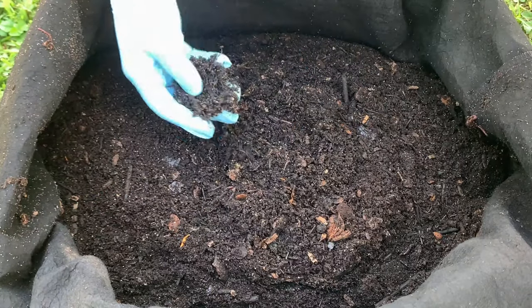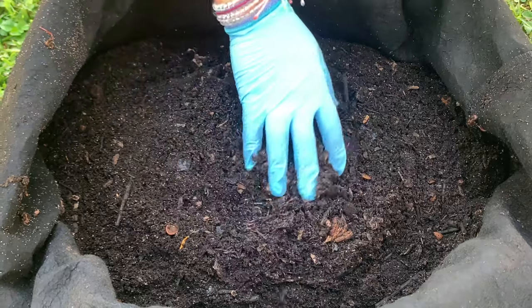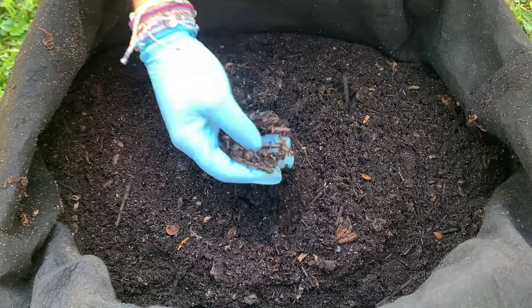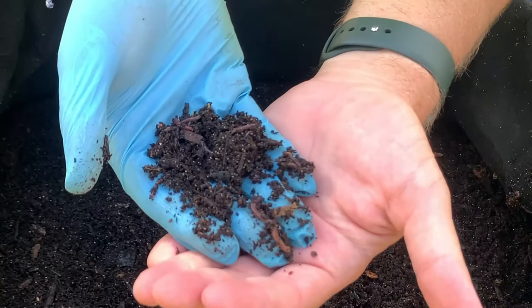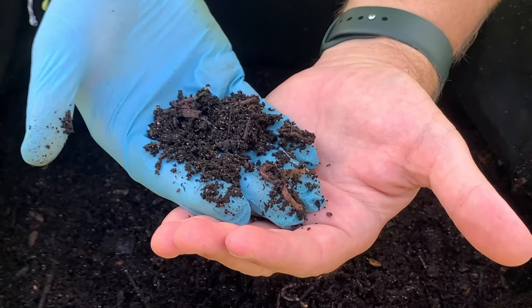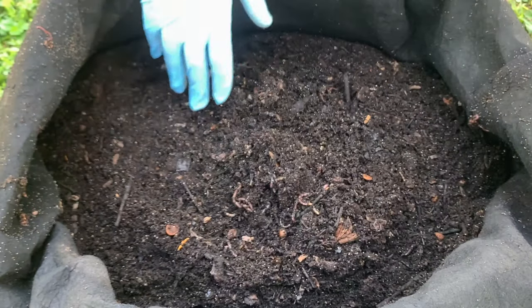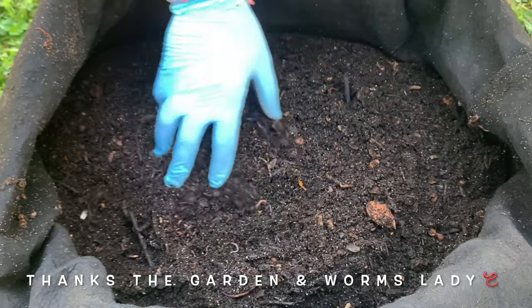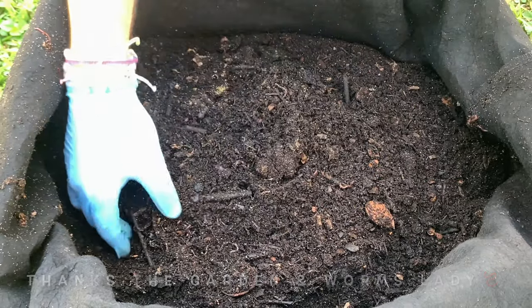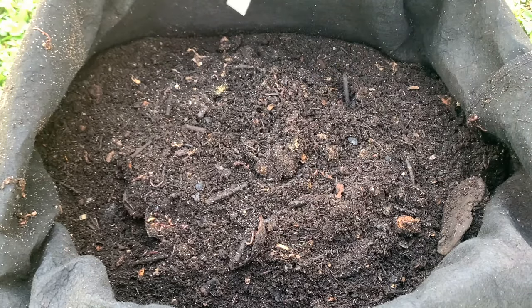We're here in my outdoor worm bin and this is the update of the rice experiment. Right away we see some great worms right there — that's good. Now this experiment took a little bit of a turn. The garden worm lady had made a comment and said, 'Be careful, rice can get hot.' So I ran out here and checked on it and put my thermometer right down the middle.